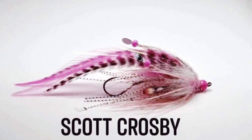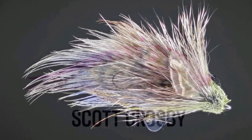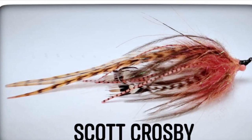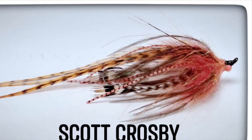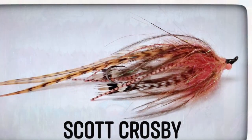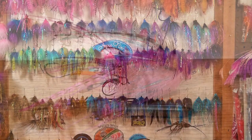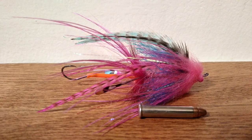Hey guys, I have had the pleasure of getting acquainted with Scott Crosby, who is just one of the premier tiers in this area. He just ties beautiful flies. Some of his smaller intruders and trout space stuff is just amazing. I talked him into making a video about flies that fish big, cast easy, and tie relatively easy. I appreciate Scott for helping me out and tying up a real winner here.